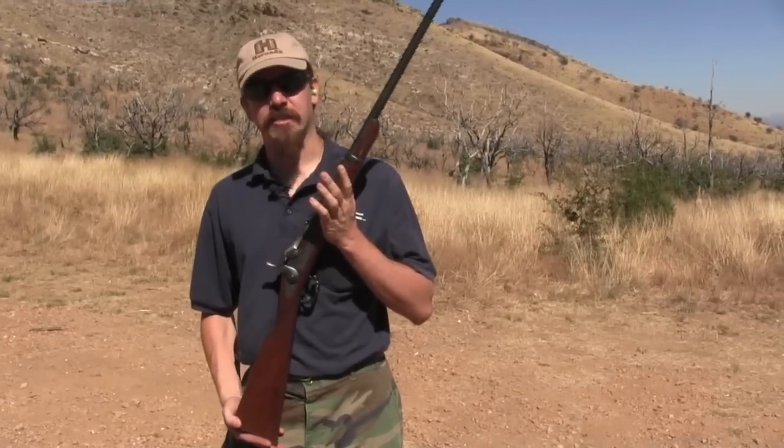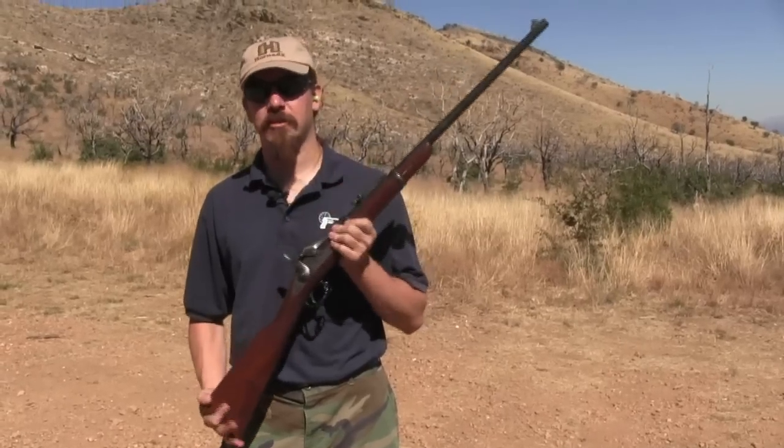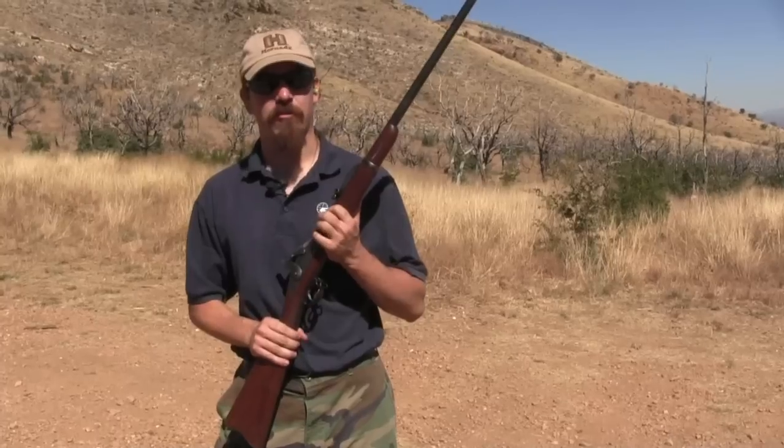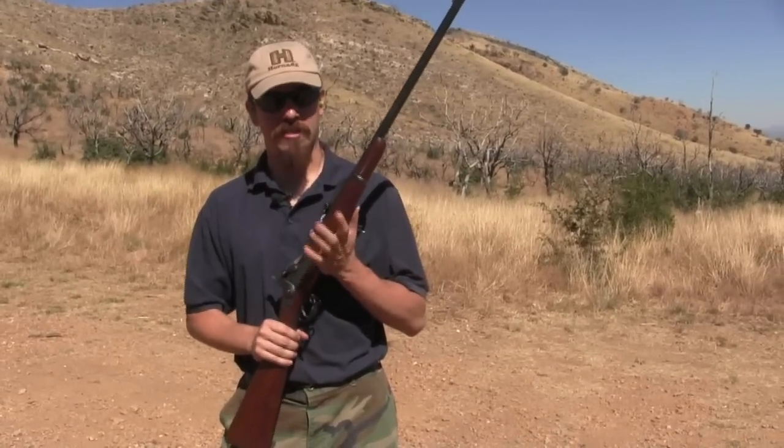In the late 1800s — 1890 was the final real trial — the Army was looking to replace its trapdoor Springfields with a more modern magazine rifle. They got submissions from a whole bunch of different inventors. Ultimately, the Krag Jorgensen rifle won, and the Army adopted that in 1892.